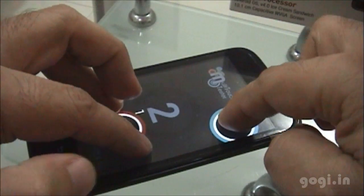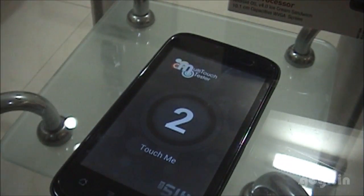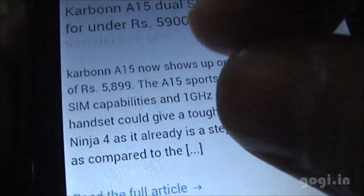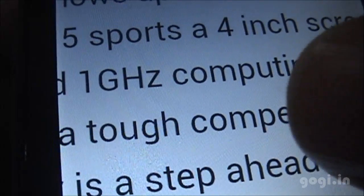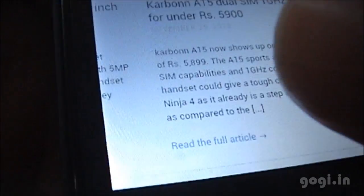This handset supports two-point multi-touch, as you can see. I've loaded my website and I'm going to try zooming in — as you can see there is a very mild rendering lag, which is pretty good.